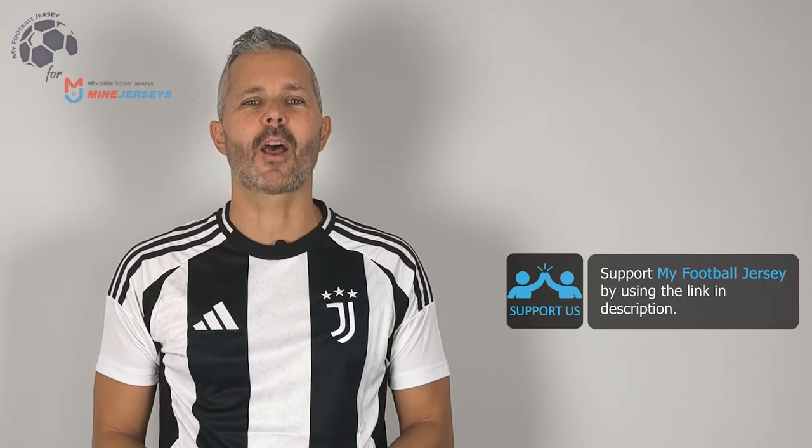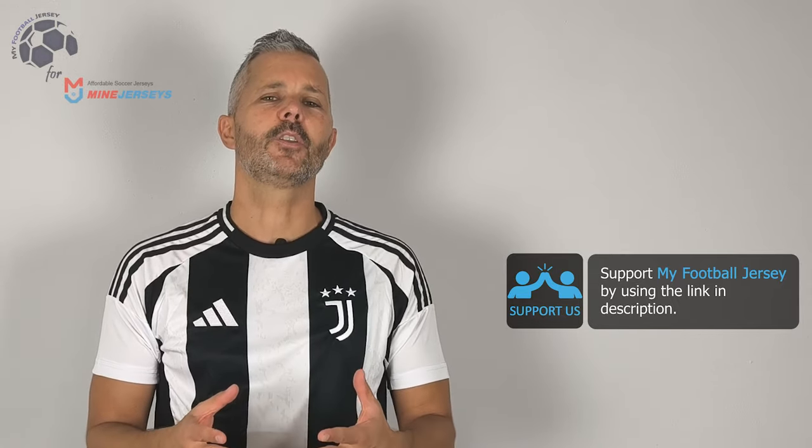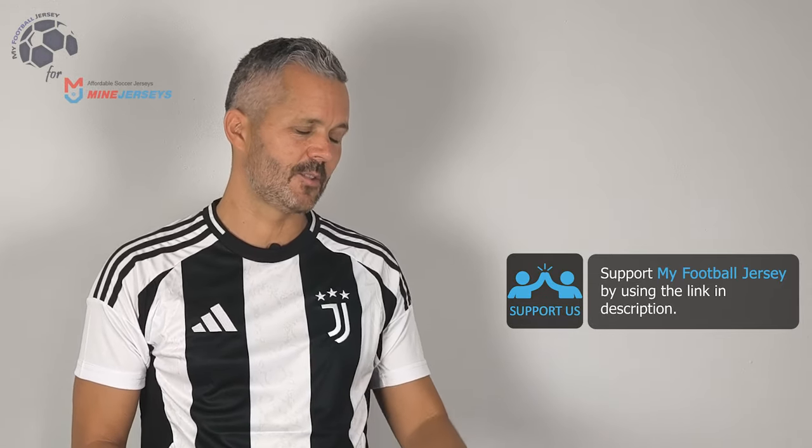For today, that's all, but before saying goodbye — prima di salutarvi — please subscribe to the channel. I know, for you it's nothing, you just need to press this button, but for me it means a lot. Per me, conta tantissimo. For today, that's all, ci vediamo alla prossima, ciao!